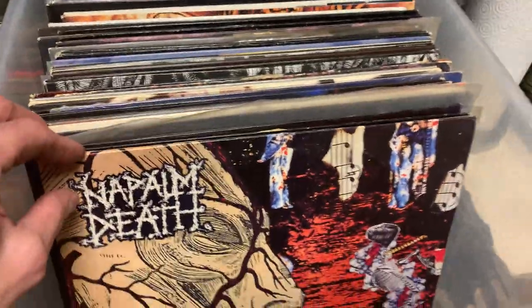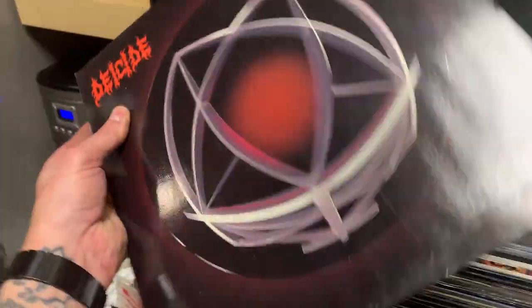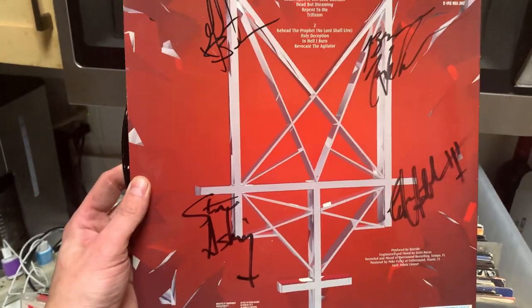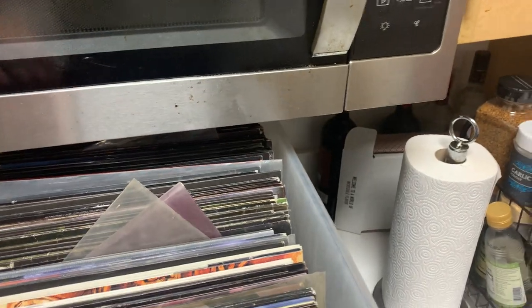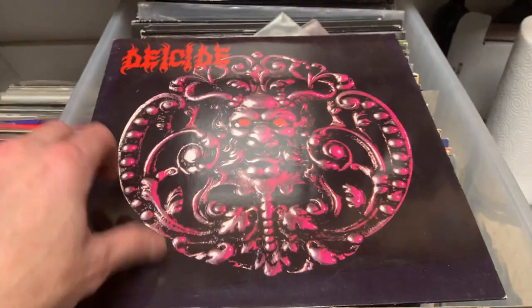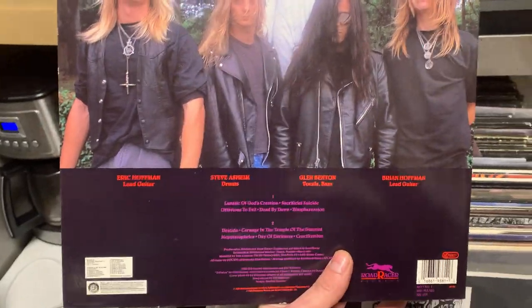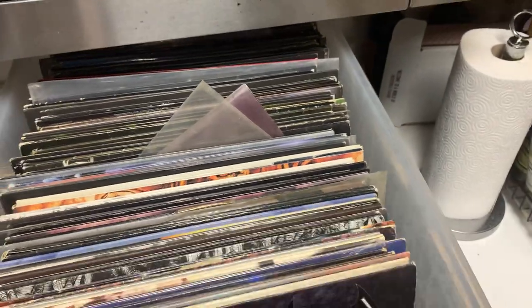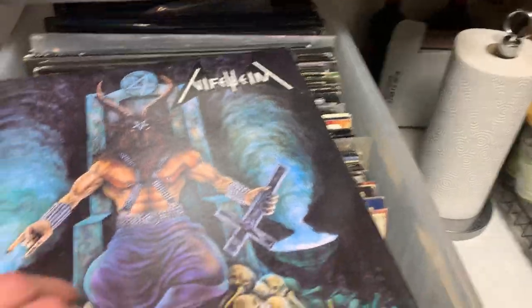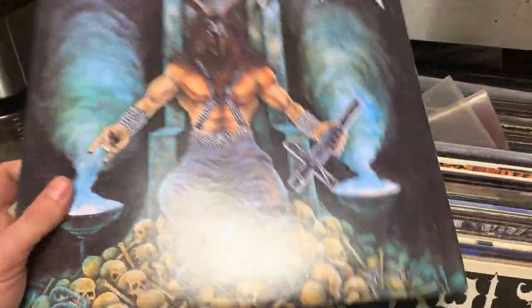We got some Napalm Death. The hits do not stop coming. Got a first press Deicide, Legion. And it's signed — I didn't even notice that. Signed by the whole band. Deicide, Legion, pretty crazy. But don't let it stop there because there is an original first pressing Deicide self-titled — never even had one of those before, so that's pretty crazy. Then we got some Darkthrone picture disc. Another Nifelheim. This is the big one, the one everybody wants, and just an awesome cover all around, pretty sweet.